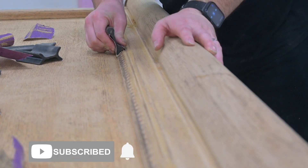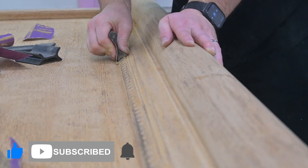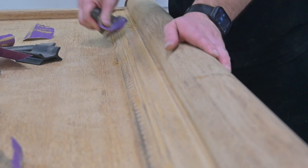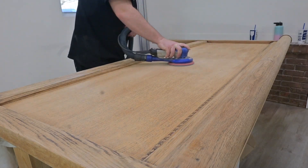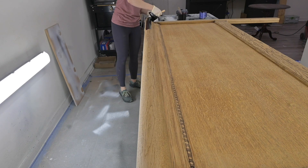Next we go in with a hand sanding tool we got off Amazon — you can find it in our Amazon shop. For the little areas that our sanders can't reach, these work great for all those tiny details. Then Matt uses a 180 grit to do a finishing sand before we apply the black gel stain by General Finishes.